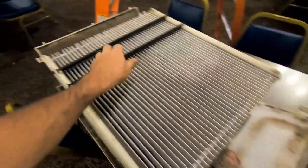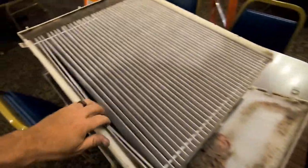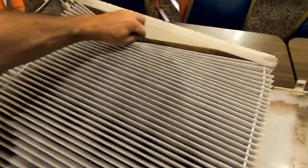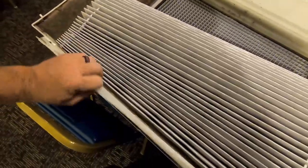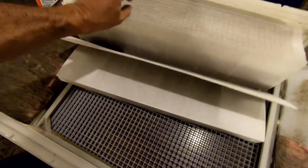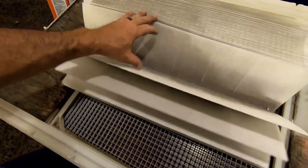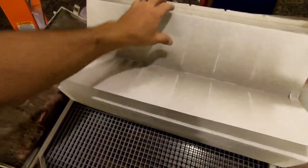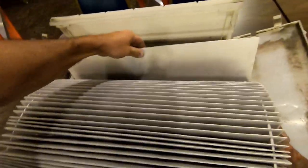Some of you younger guys may not have seen these - they may not be popular in your area. This is the April Air filter, they were real popular back in the day. It kind of just folds up like that. It doesn't look horrible, but the pressures and superheat were bad. I don't know - I'm just going to change it and go from there.